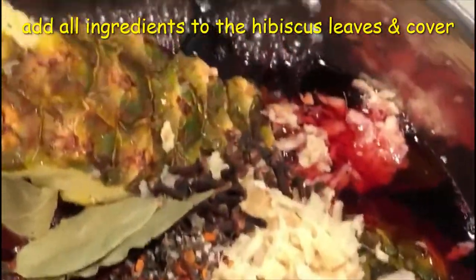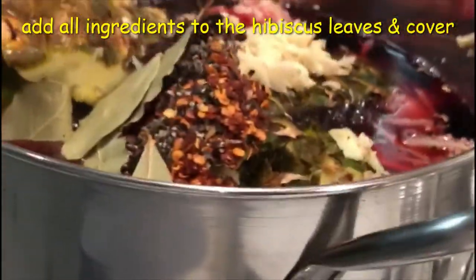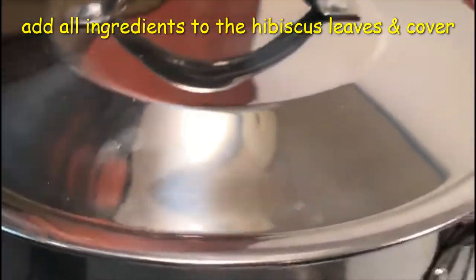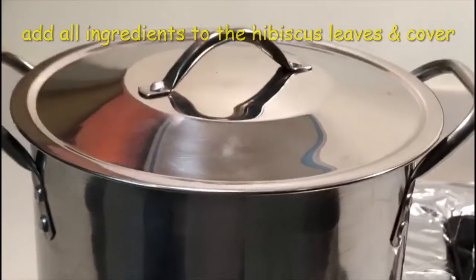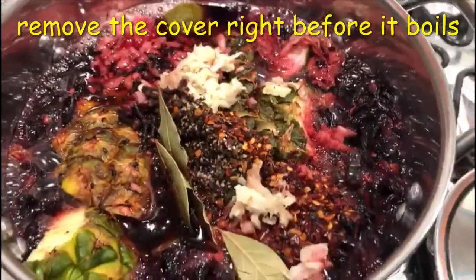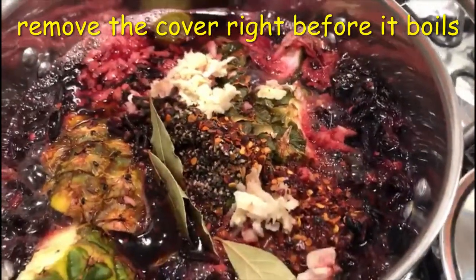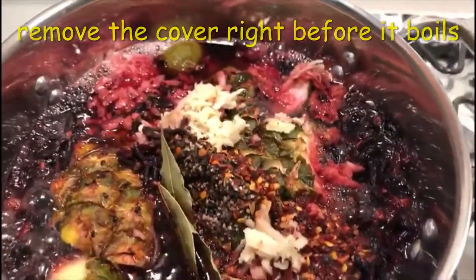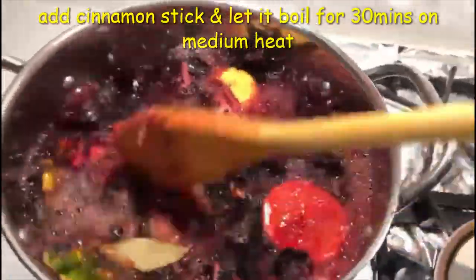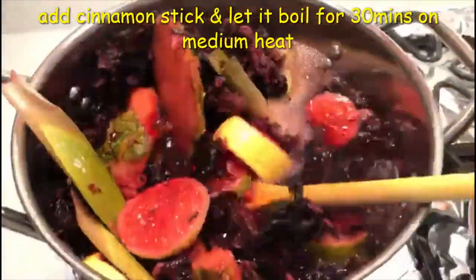At this moment cover the pot, but as soon as it's getting ready to boil, kindly remove the cover. So many health benefits — look at all the cinnamon, ginger, cloves, and bay leaves.